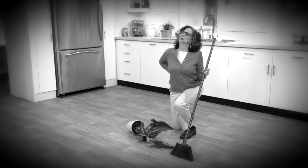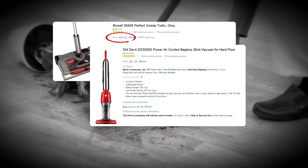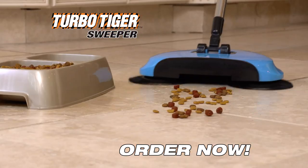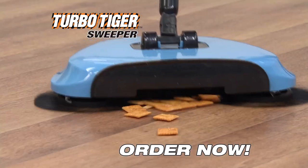Don't strain your back sweeping with a broom and dustpan. Forget about electric sweepers that can cost over $40 or more. Crumbs, kibbles, litter, and hair — your TurboTiger Sweeper makes them all disappear. Order now.